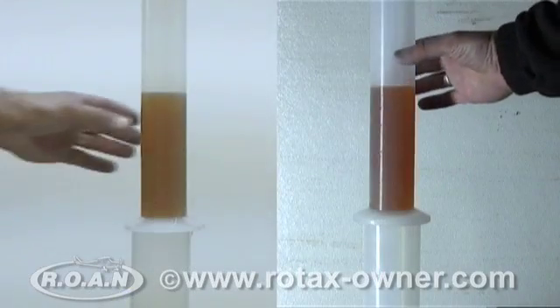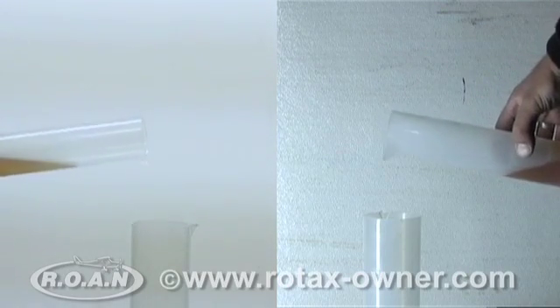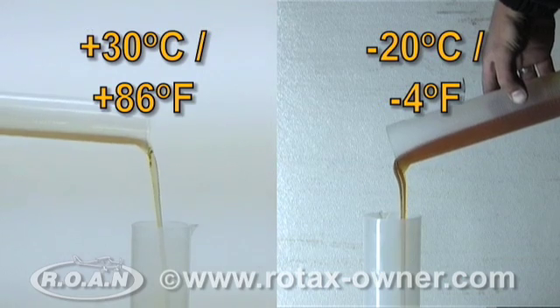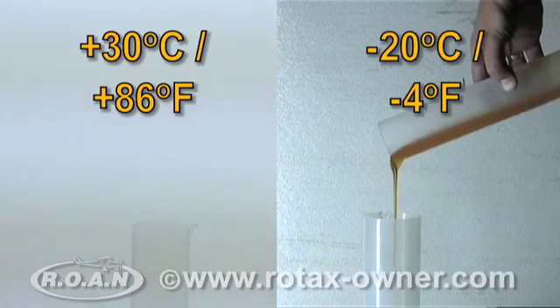As a comparison of oil viscosity, here we have an oil pour test of the 10W30 oil used in our test engine. On the left is the oil at 30 degrees Celsius, and on the right is the oil at minus 20 degrees Celsius.